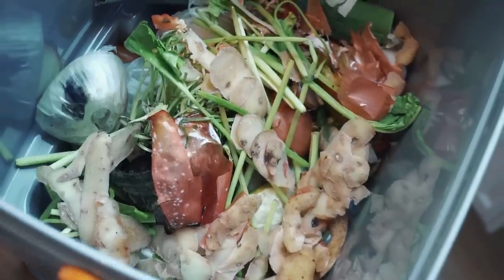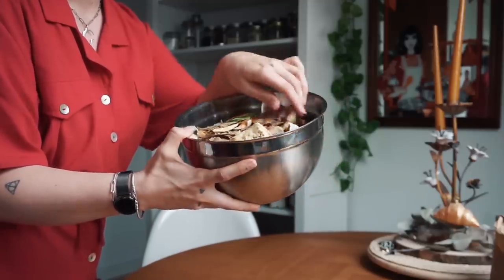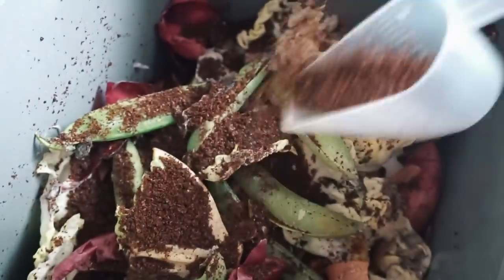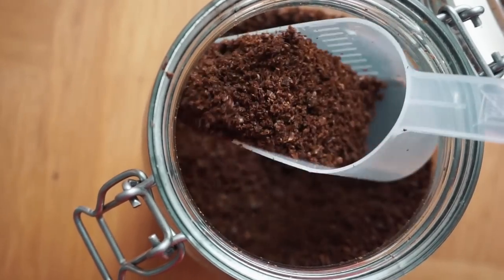Once my bowl is full I take it out and empty it into my bokashi compost. I started having the compost in my kitchen but now I keep it in my hallway because I kept tripping over it. I take my bowl, empty it into the bokashi compost, and then add bokashi granulate on top, which helps the fermentation process. The bokashi granulate is pretty cheap and you can often buy it in bigger bags online.